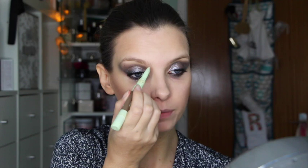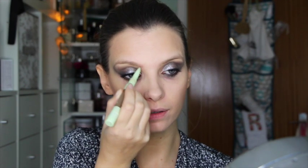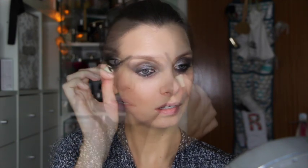Doing a stronger yet slightly feathered brow to intensify and further structure the graphic eye shape. I've just got my Pixi Brow Duo here. And I'm just going to fill in a little bit where they're a little bit sparse, and then use the gel just to set those into a slightly stronger shape. That actually makes quite a lot of difference, doesn't it?